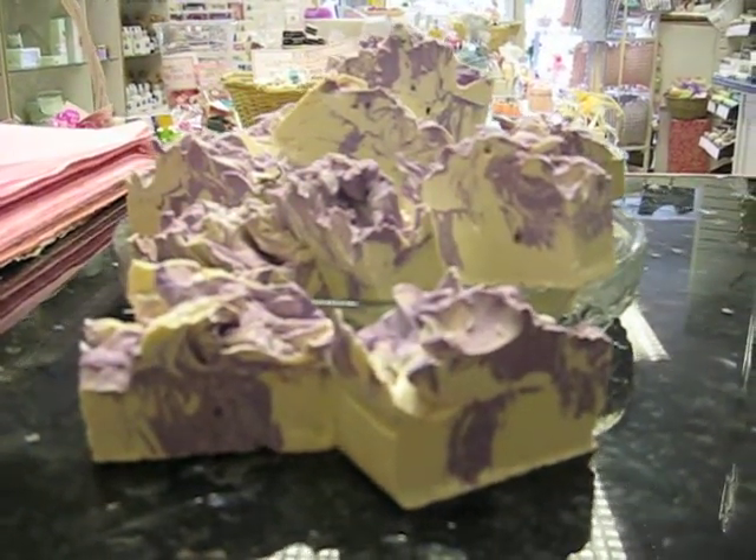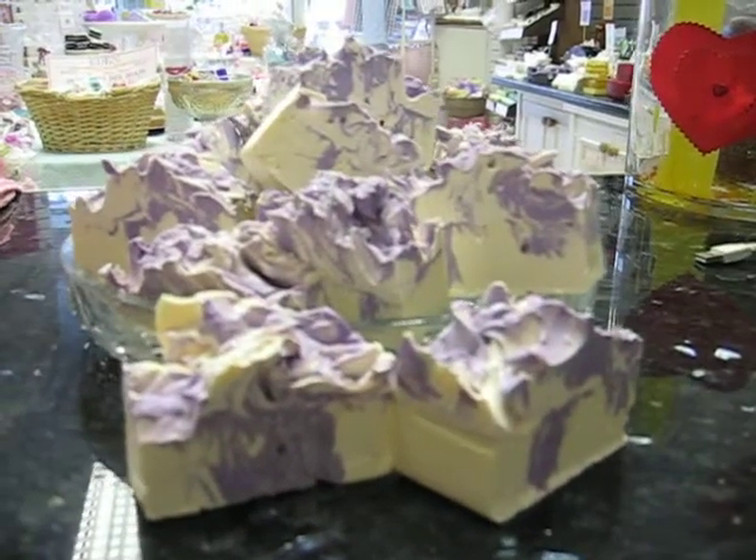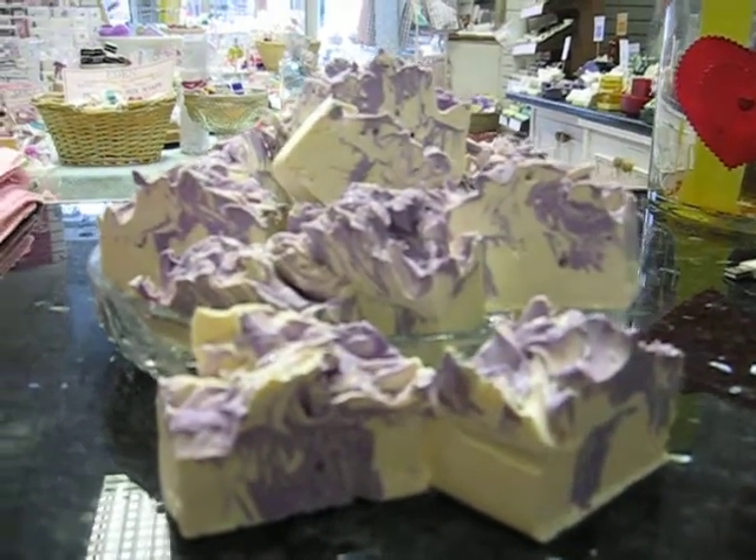Hi again everyone, it's me again. I'm absolutely thrilled with how this soap turned out.